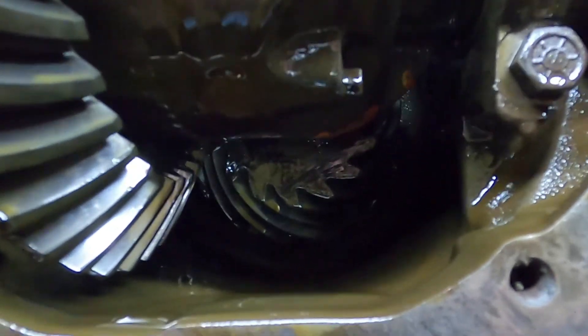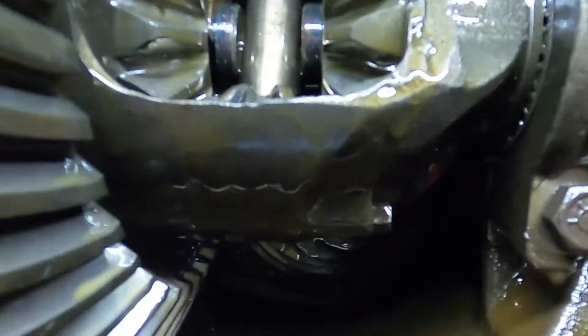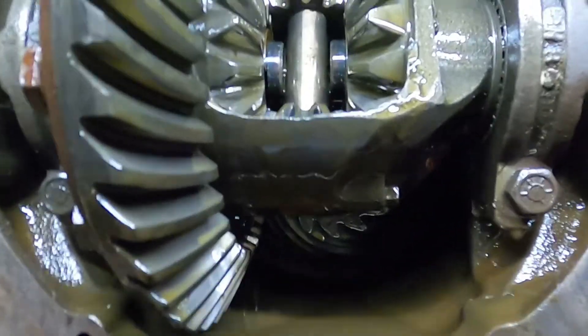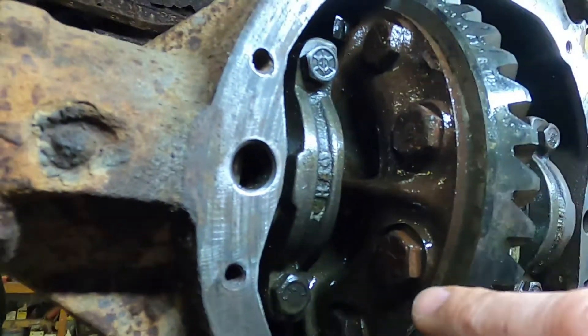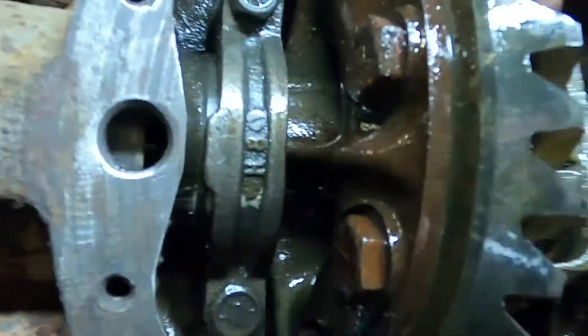So we've got our carrier, our spider gears, ring gear — and back up inside there, that big gear up there is called the pinion. All this stuff that's slowly oozing out is old gear oil. You can see on this carrier here — this area is nice and rusty.